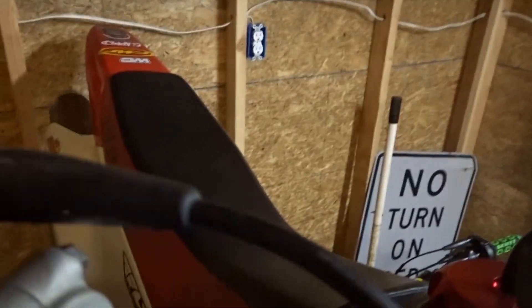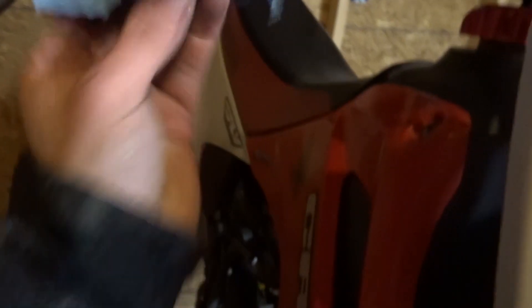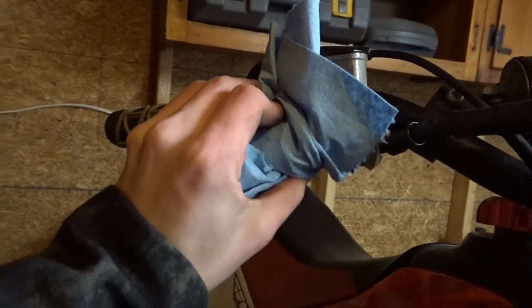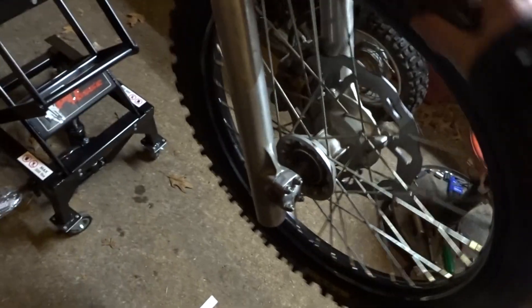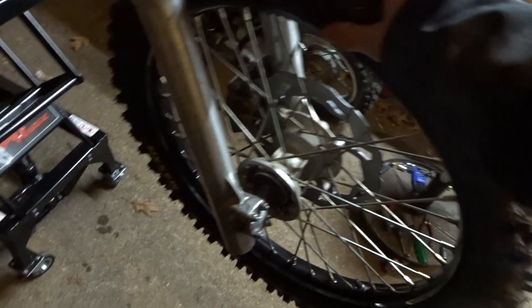Alright, so I'll tighten up. I had to take this off obviously because you need to let the fluid come back up, and now it's up there so now you gotta pump it till it gets tight. I'll screw the top back onto this and then I'll show you guys.